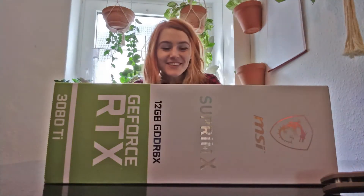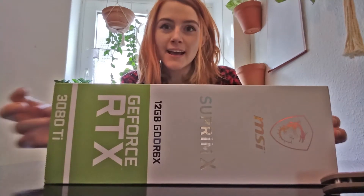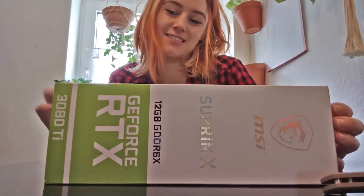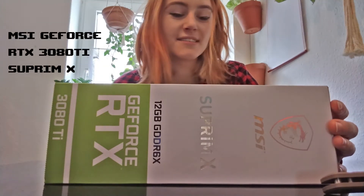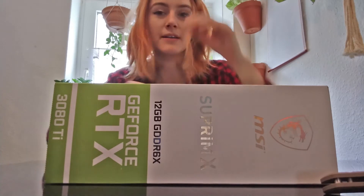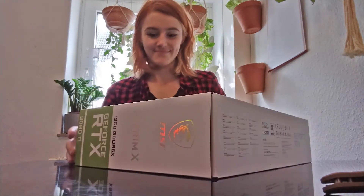Hey guys, my graphics card arrived so I thought I would do a quick unpacking. I can't wait to unpack this — it's a 3080. We're gonna unpack this and I hope it fits in my PC case, but we will see.